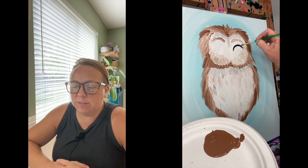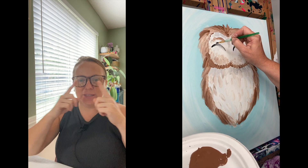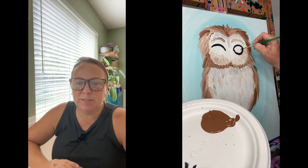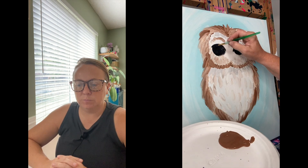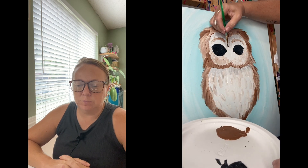These eyes are basically just circles with eyeliner on them, but the center goes down a little bit more than just straight across — it goes down. And then it's just a circle inside. It's just a circle with eyeliner.